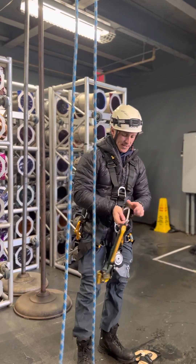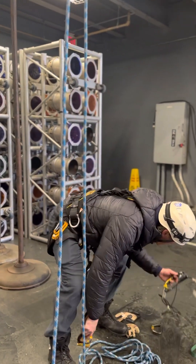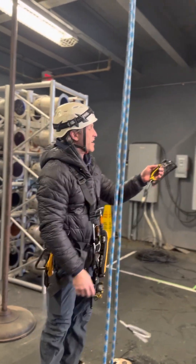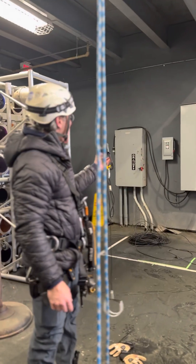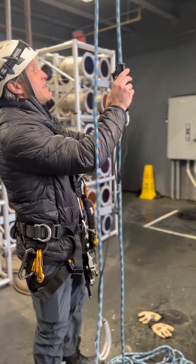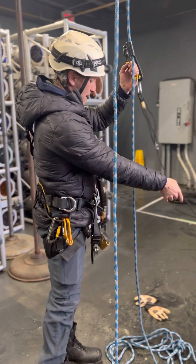First I'll put this onto my chest. This is a hand ascender — it's another mechanical rope grab, kind of like the rope grabs that you guys have in your caches, except it's specifically designed for climbing rope. I'm going to put this onto my rope — it grabs there just like that — and it's got a couple of foot loops already rigged up on it.